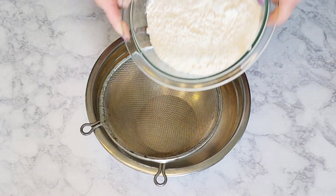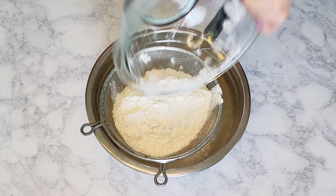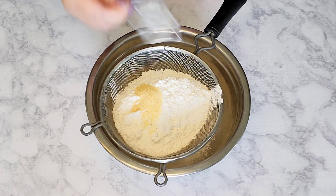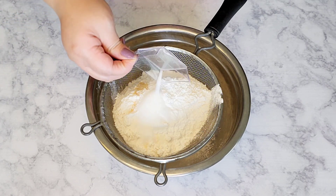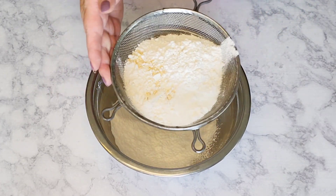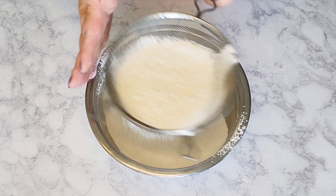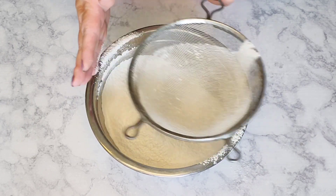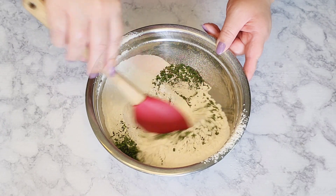In a medium bowl with a strainer, I'm going to add in the flour, salt, garlic powder, baking powder, and sugar, then give it a good sift — this will take a minute or so. Then I'm going to add in the dry parsley and give it a nice mix to combine.